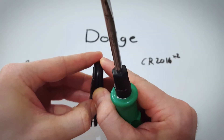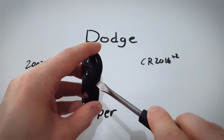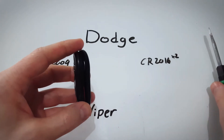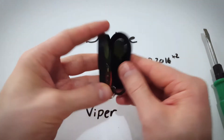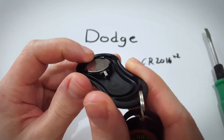Now you can just pull it apart with your fingers, or if that's a little bit tricky, you can go into that opening and just twist. Work your way up, twisting. Set that aside for now. And here we go — we have two batteries stacked on top of each other.